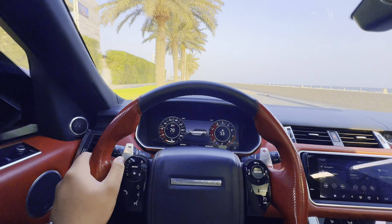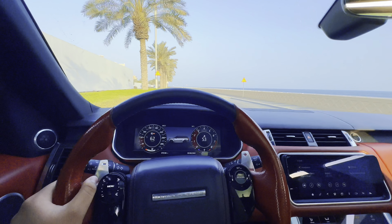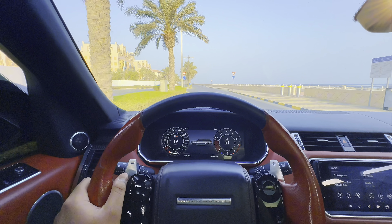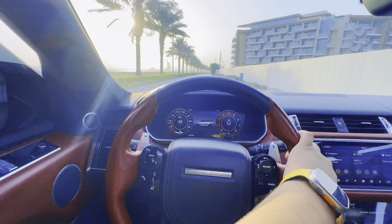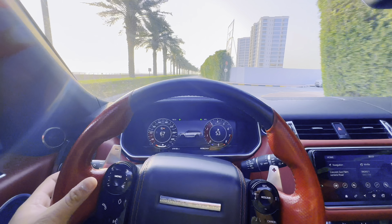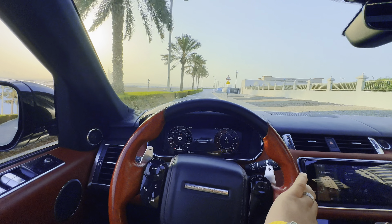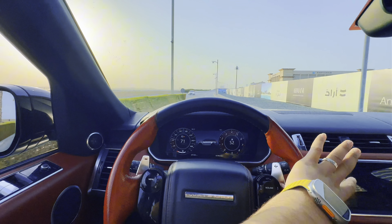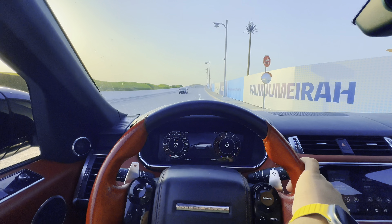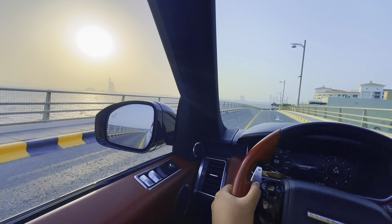Pops and bangs, bro. Mashallah, downshift. Downshift, punch. Range Rover SVR — very fast, bro. Mashallah. Downshift. Pops and bangs. Mashallah, Range Rover SVR. Downshift, downshift.